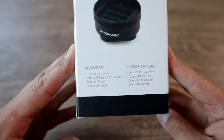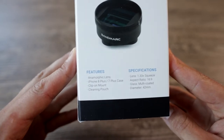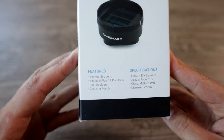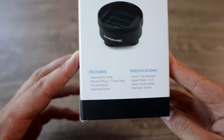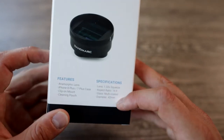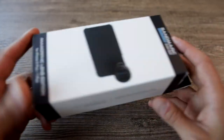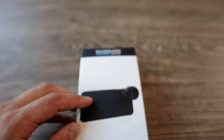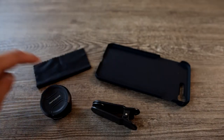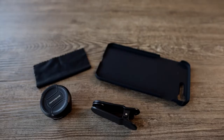Features listed here: anamorphic lens, iPhone 8 Plus or 7 Plus, clip-on mount. So if you don't have the case for this lens, you may just clip it onto your phone using the clip. We also have a cleaning pouch, and some other specs like the weight and the diameter. Designed in California, made in China but packed in the United States. In the box: cleaning pouch, lens, clip-on mount, and the case for the iPhone 8 Plus or 7 Plus.